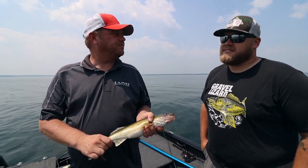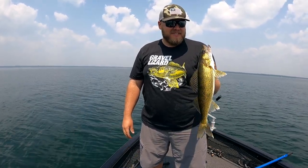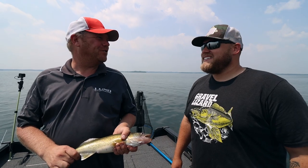What I think is cool is it's the middle of the day, lunchtime, barely a ripple on the water, sunny — and we're catching walleyes. You don't have to wait till prime time, although it will get even better later in the day. And not to mention it's the middle of July.